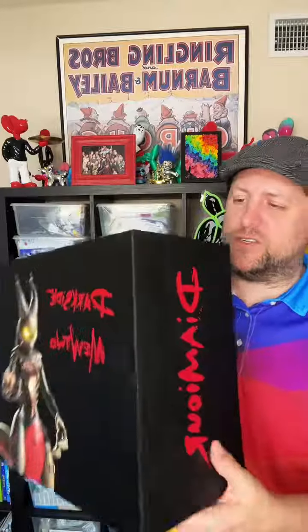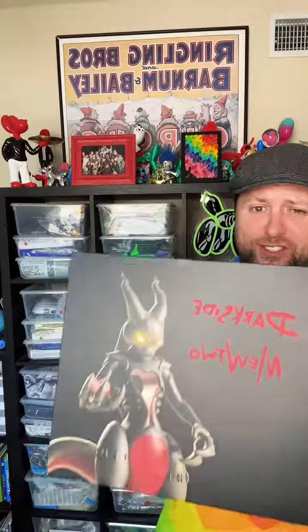The box is amazing. It's got the picture of the Dark Side Mewtwo, it says Dark Side Mewtwo. I love the font. There's her name, and it even has her signature. Just so cool.